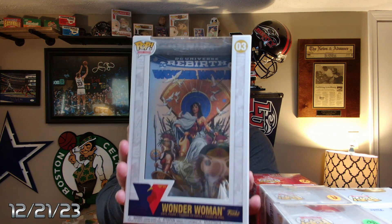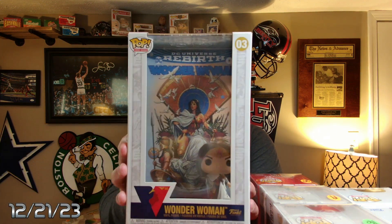And this last one — I can't tell if it's in a protector or not. It's heavy. It is not in a protector. This is a Wonder Woman — looks like some kind of comic book background to it. Wonder Woman with a comic book style design.